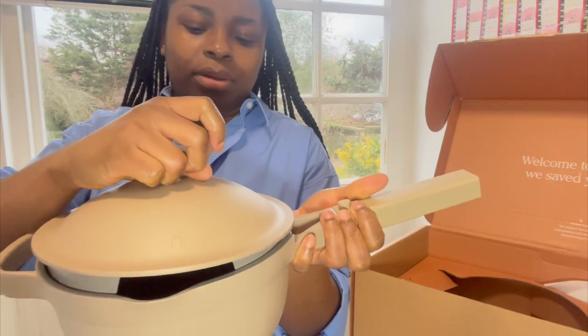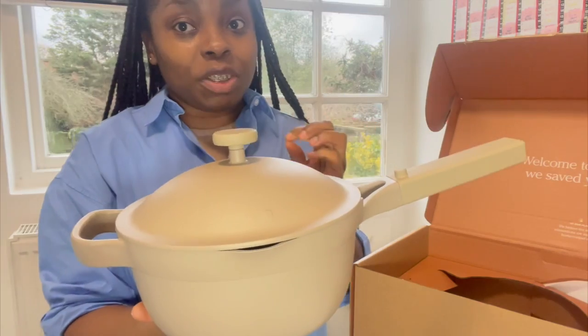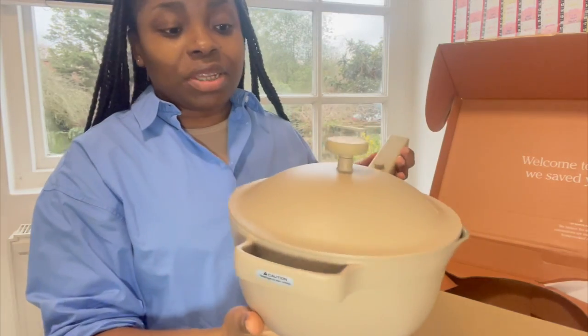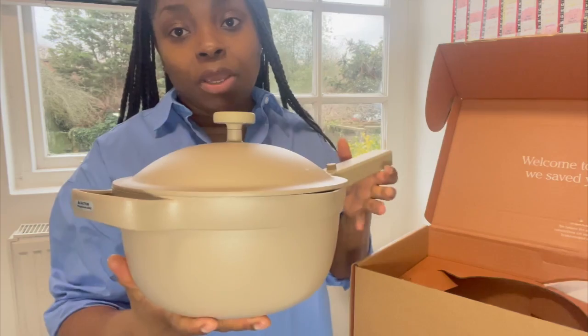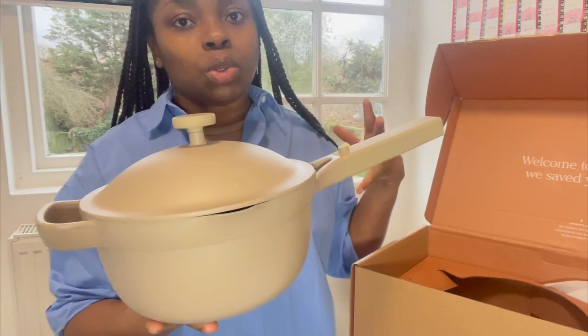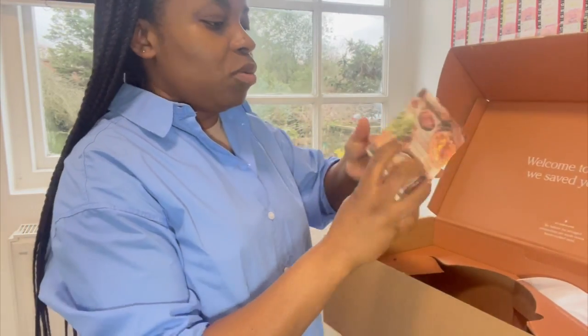These little openings will make it easier to pour liquid out whenever you feel like it. I was going to return this one but I'm going to keep it — I thought it would be too small but it looks perfect for making rice, and the bigger part would be for making stew. Inside the box you just have the little leaflet.